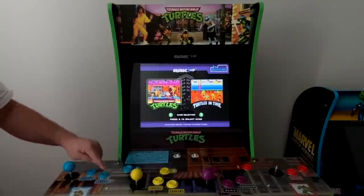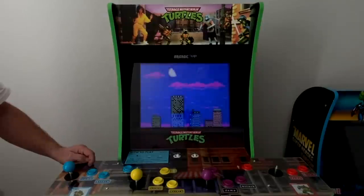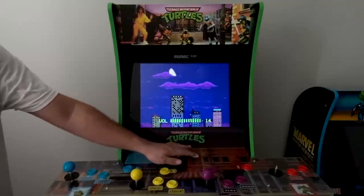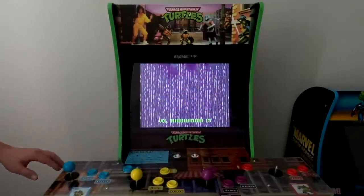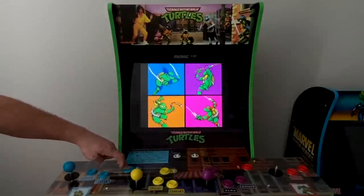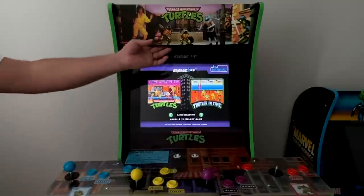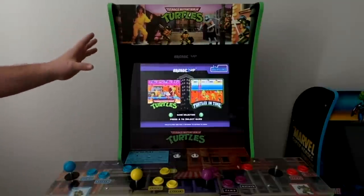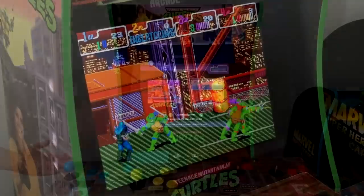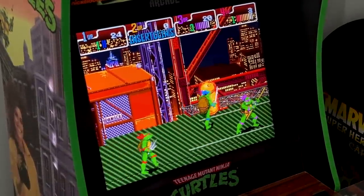We'll go right in and start up the first one. This does have the new volume control with 15 points of volume control on this cabinet. If you want to exit back into the menu, hold your start button for about five seconds and it'll close the game and bring you right back to the main menu. The dual speaker setup on this sounds really good for an Arcade 1-Up machine. We're going to play through this a little bit and then I'll be back at the end with my final thoughts.